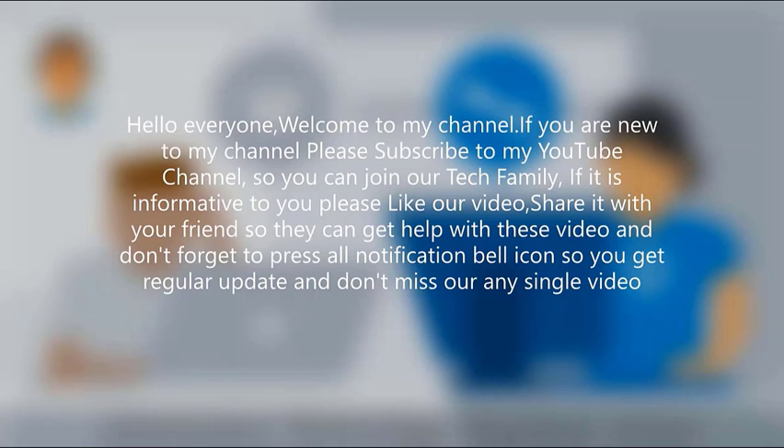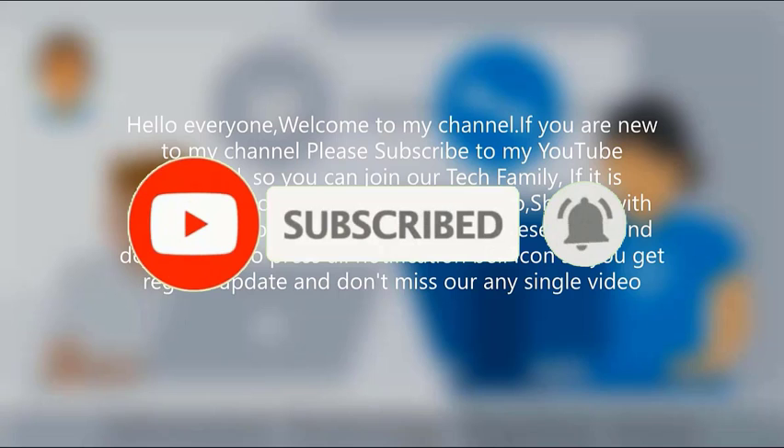Hello everyone, welcome to my channel. If you are new to my channel, please subscribe to my YouTube channel so you can join our tech family. If it is informative to you, please like our video and share it with your friends so they can get help with these videos. Don't forget to press the notification bell icon so you get regular updates and don't miss any single video.